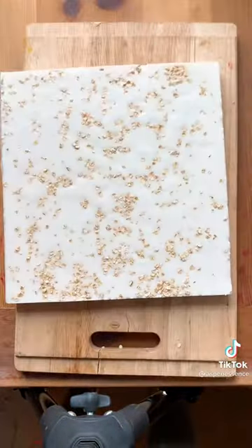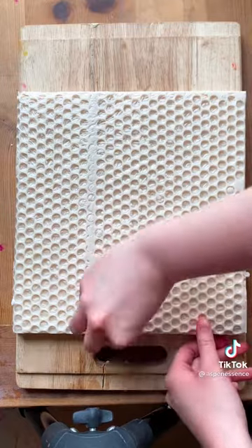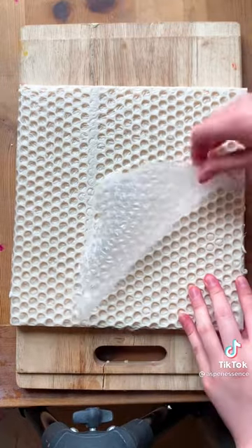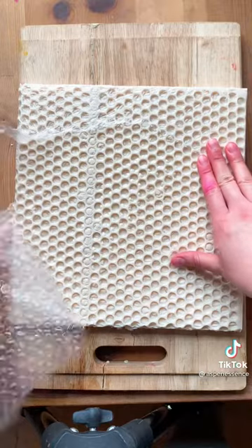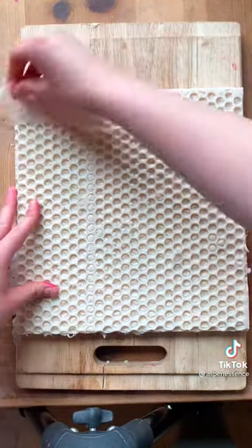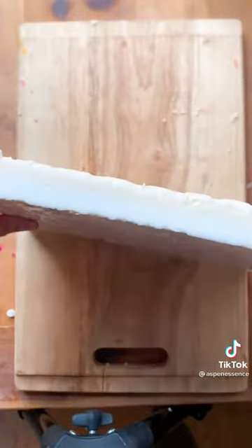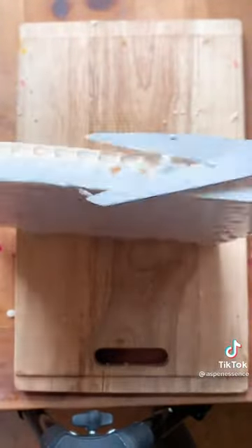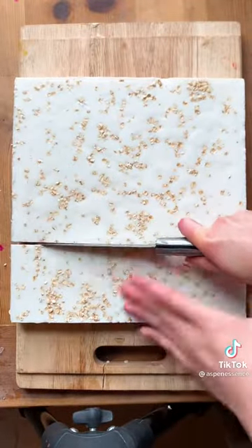This is me making a batch of oatmeal and honey soap. I put bubble wrap on the bottom to create this fun honeycomb design, and I honestly find it really satisfying to remove the bubble wrap after it's done setting. This is actually one of my first ever soaps to create and I love it. I've been told that it helps with acne scars, and the honey just creates this beautiful lather whenever you use it.